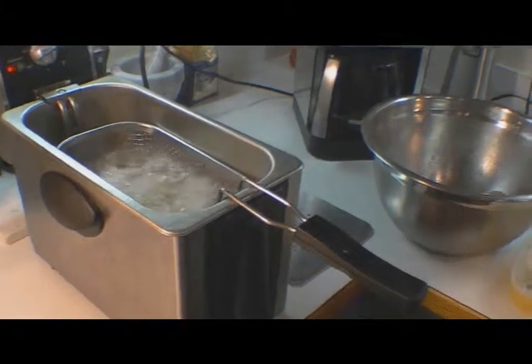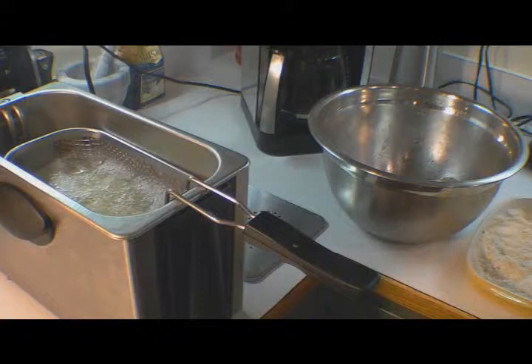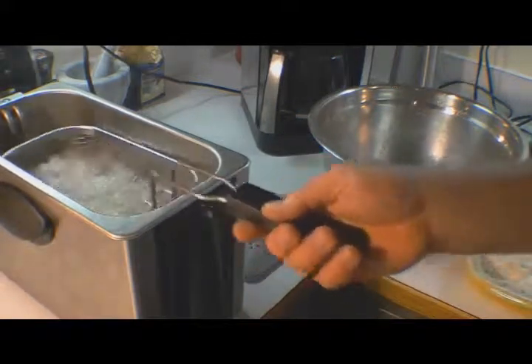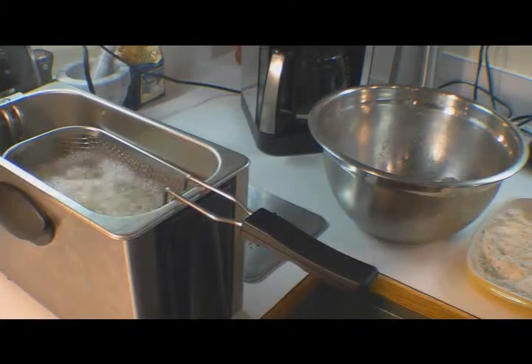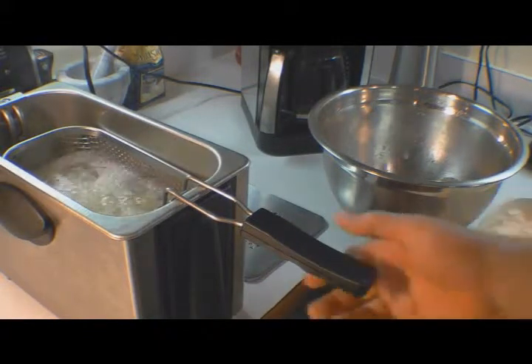I make sesame wings and orange wings too. If you want sesame wings, get some sesame oil, sesame seeds, and a little hoisin sauce. If you want orange wings, use the same recipe but add orange marmalade instead of the apricot. For barbecue sauce wings, just add your barbecue sauce at the end — coat them and put them back in the oven. You can substitute your favorite sauce: garlic butter, ranch, blue cheese — you name it.